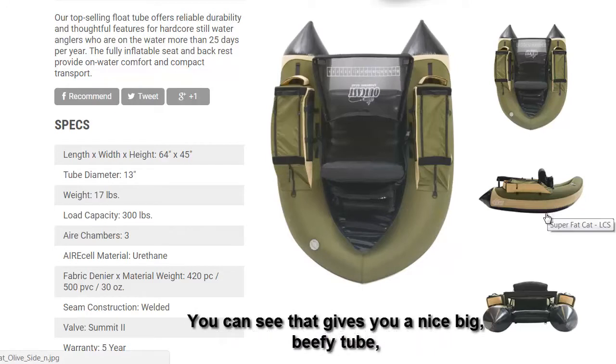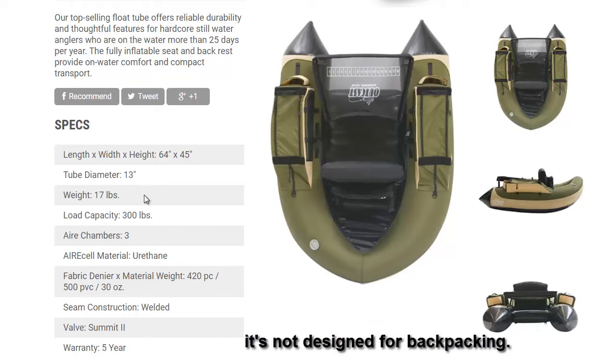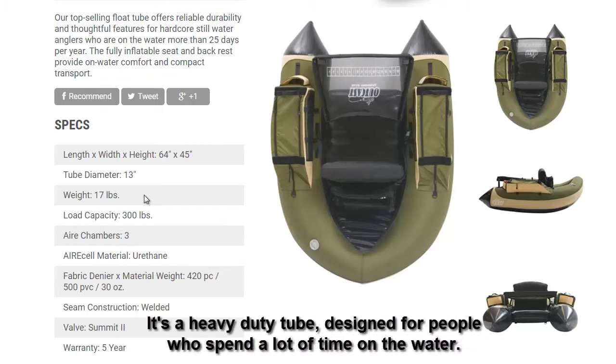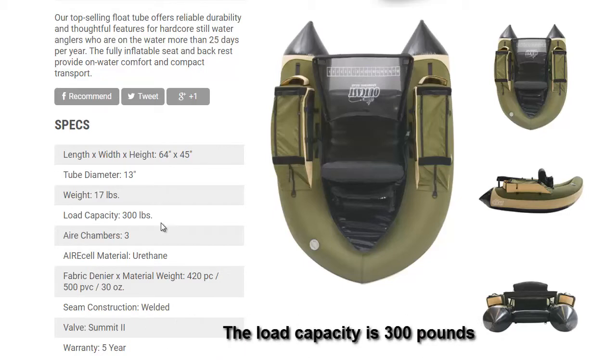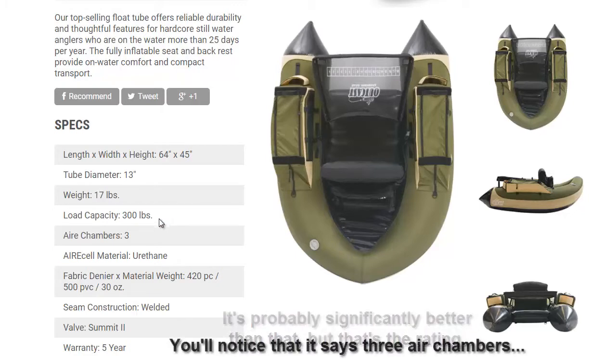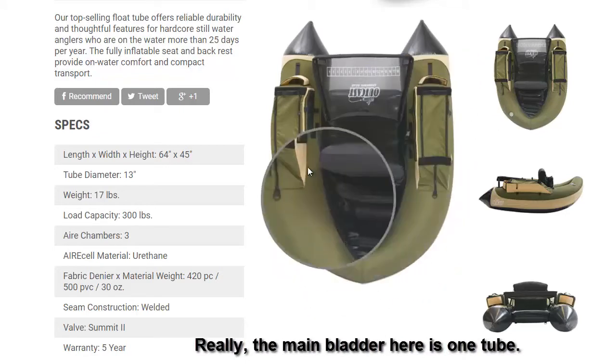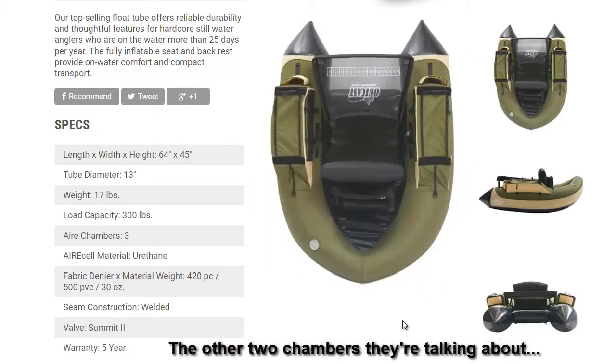The tube weighs 17 pounds. It's not designed for backpacking — it's a heavy-duty tube designed for people who spend a lot of time on the water. The load capacity is 300 pounds; that's probably significantly better than that, but that's what it's rated at.